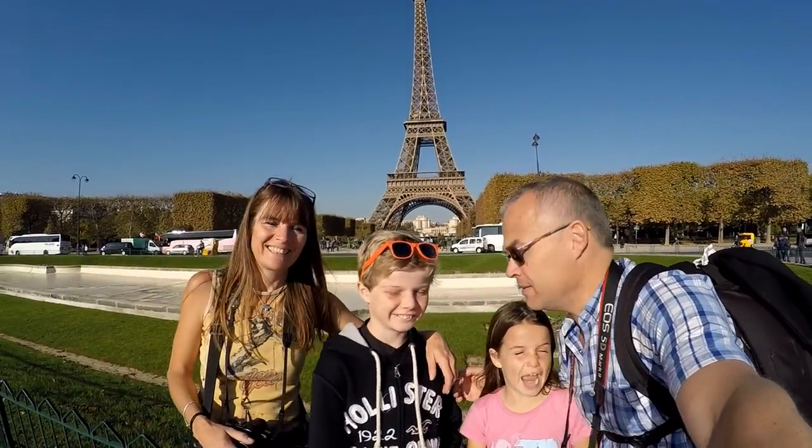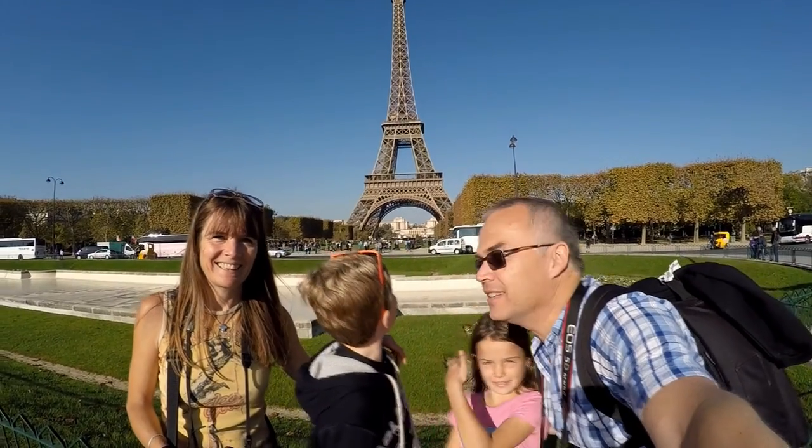Hello from the Eiffel Tower — you can see who's behind us as we go up it.